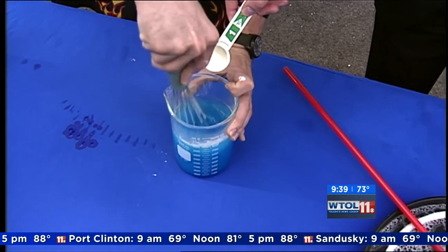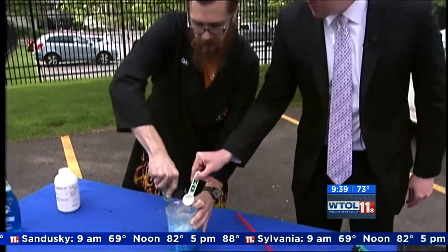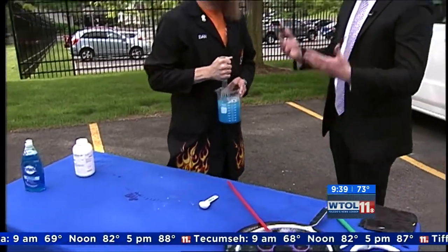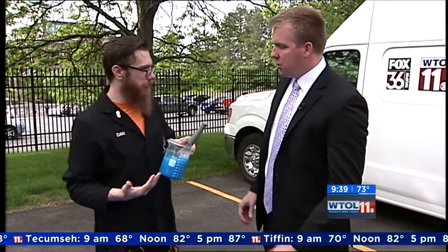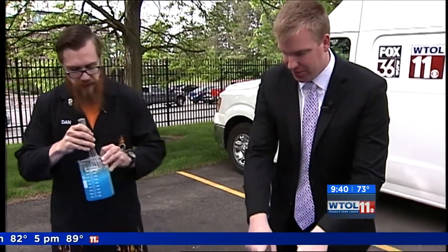What the guar gum does is it actually helps to strengthen the bubble because it's a polymer. Nobody really understands exactly how it works — it's kind of interesting stuff. Mix that in, get it all nice and incorporated, and then this is ready to add to some water. It's just two ingredients, and this is actually your bubble concentrate. If you put about a cup of this in a gallon of water, it'll make amazing bubble solution.